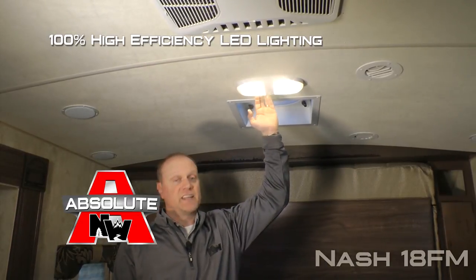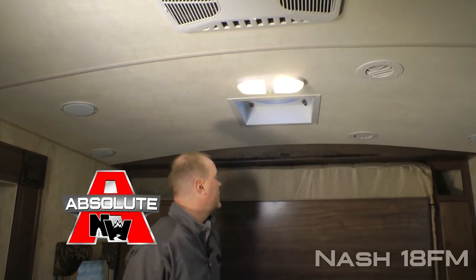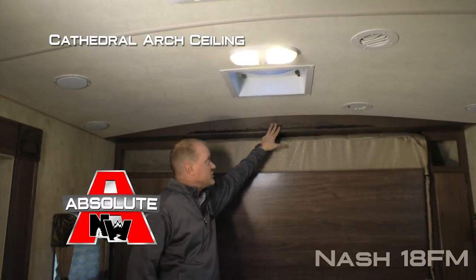A couple more Absolute Northwood features: 100% high-efficiency LED lighting on the interior of the coach, and cathedral arch ceiling construction which adds up to an additional 4 inches of headroom.